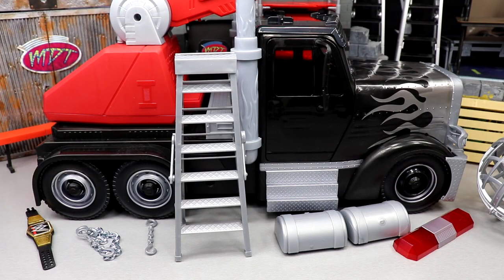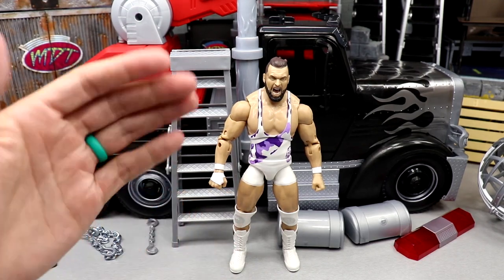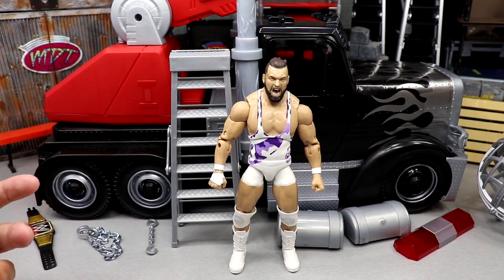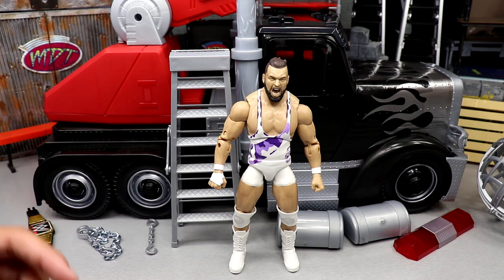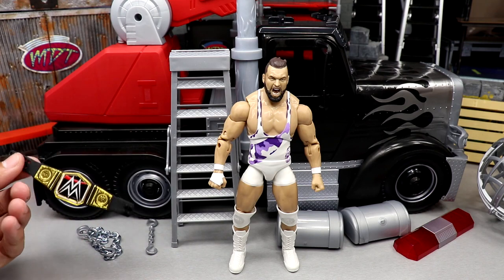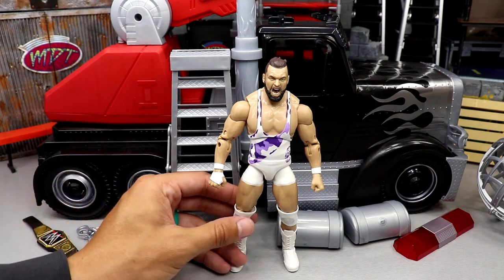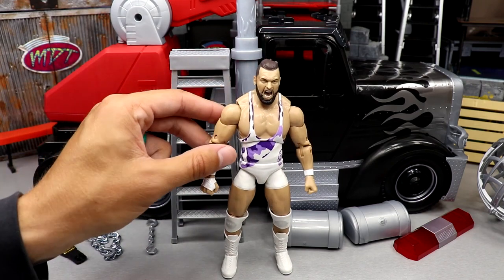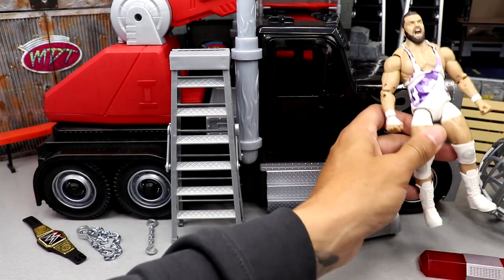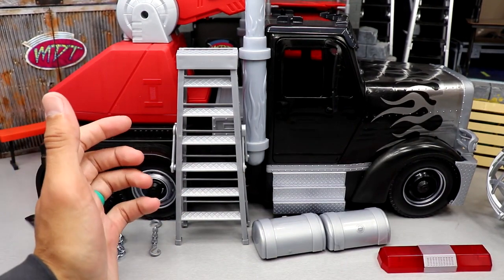Here is the Wrecking Rig out of the packaging — pretty substantial size. I've got an AEW figure over here; here's Wardlow up next to it. I'll do some more comparisons as far as putting guys in the truck and looking at display options. You could use it in a photography stance, make some cool setups, or even do a ladder match truck deal — like a championship on a crane match. The functionality is really well made. It's a great scale, though obviously not the exact scale of a real 18-wheeler.